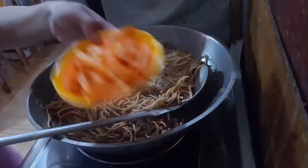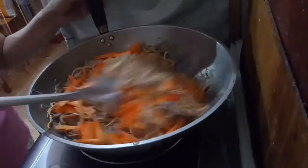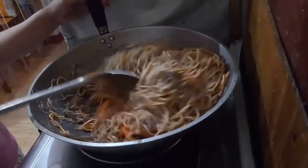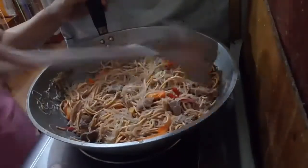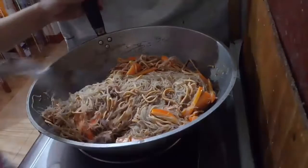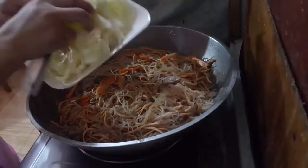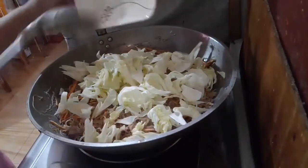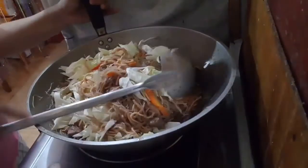Now add the carrot strips and mix again. Make sure you don't overcook the carrots. After mixing, add the cabbage. Also, do not overcook the cabbage. Mix it well.